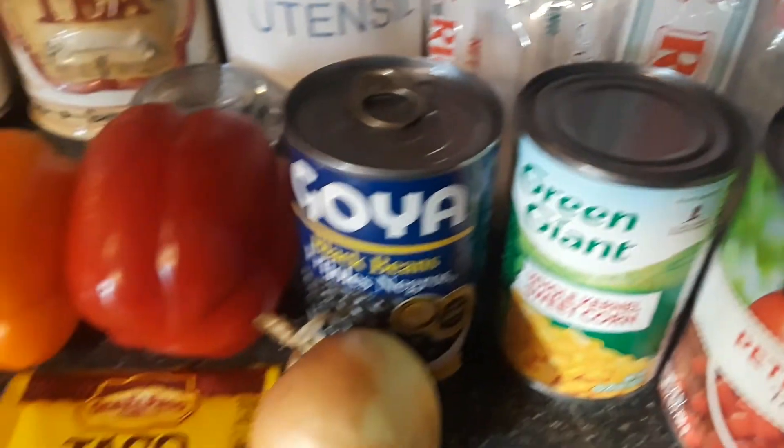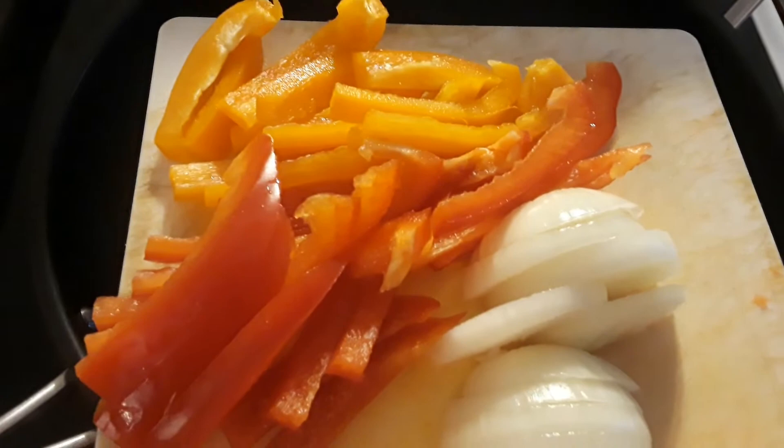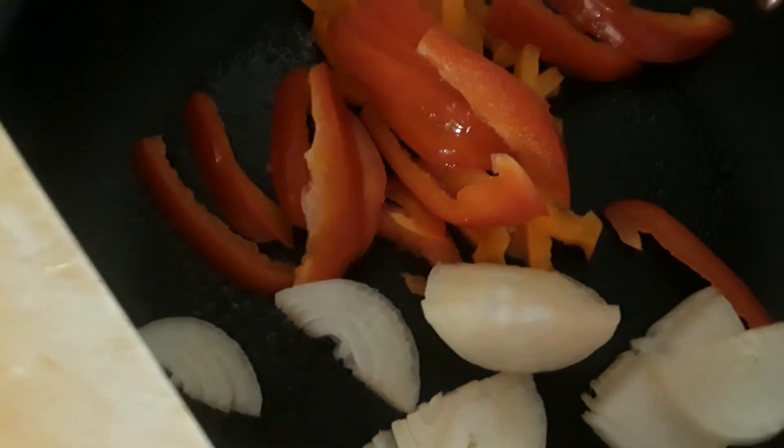I sprayed my pan and I have my peppers and onions all chopped up, so I'm going to put those in and sauté them up a little bit, and then I'll put the seasoning in. The onions and peppers are all sautéed up.